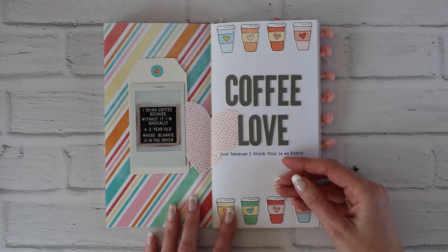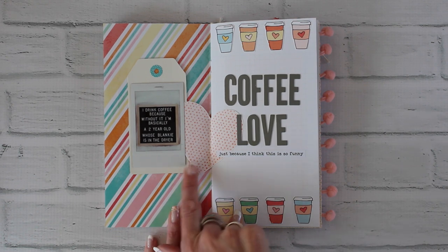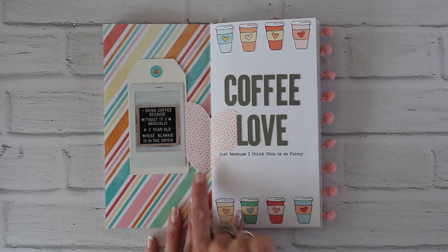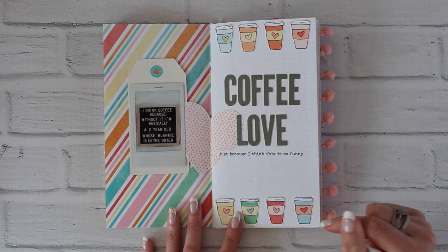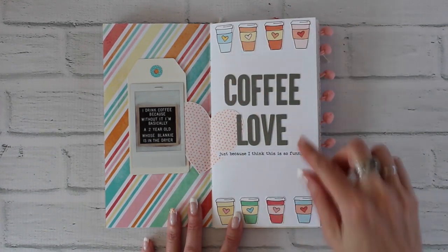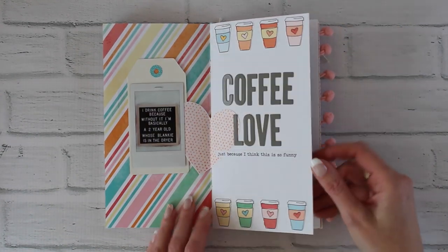On this page I added a tag with an instax photograph, and the heart and coffee cups were cutouts from the free printable. Every month we have free printables you can get on our website, and that's where those came from. I just put those on, added some alpha stickers, and a little bit of journaling.